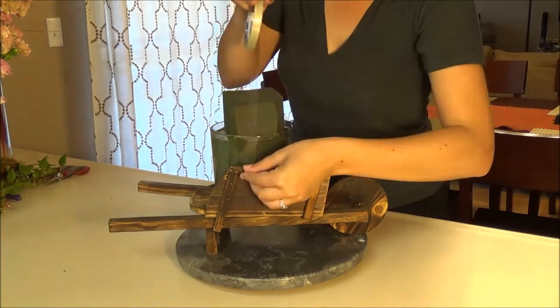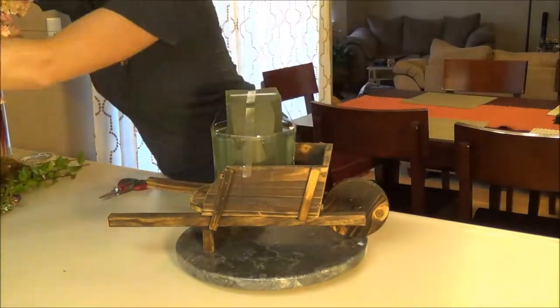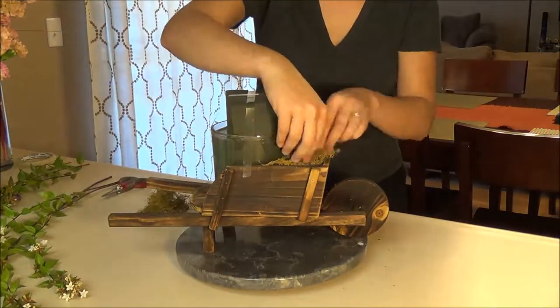Then we got started on the arrangement. I just made sure it was secure in there to the wheelbarrow and around the base. And then we got started. Enjoy!